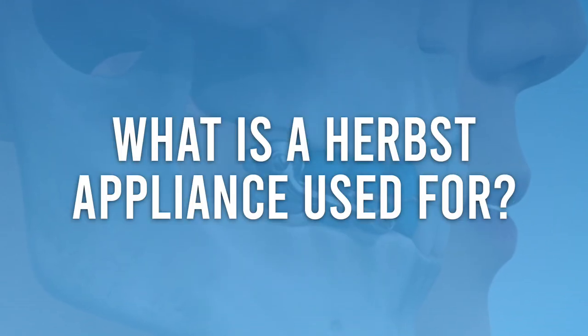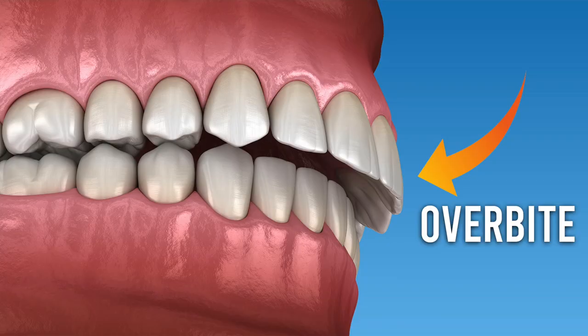A Herbst Appliance is used to fix overbites, and it's typically meant for younger, growing patients. When a child has an overbite — meaning the top teeth stick out too far compared to the lower teeth — a Herbst Appliance might be recommended. It is most effective when a patient is still growing, usually during the preteen or early teen years.